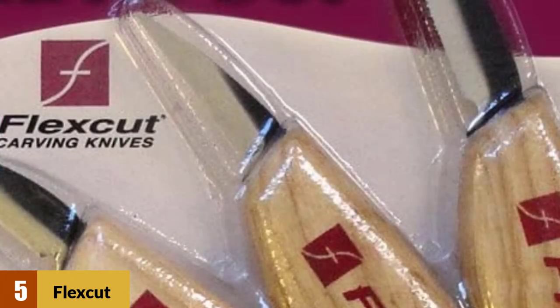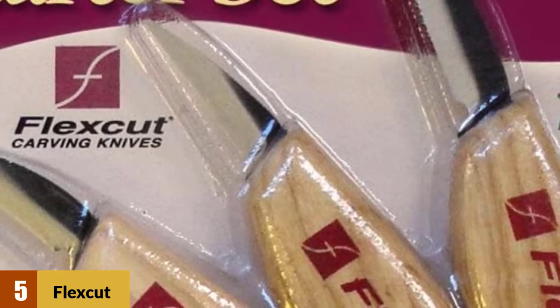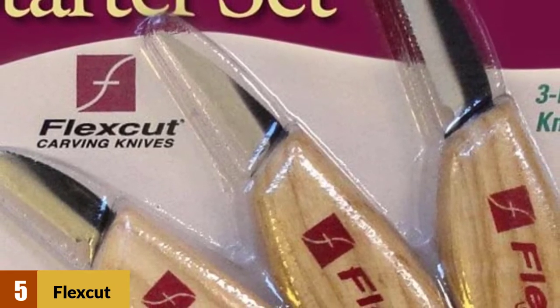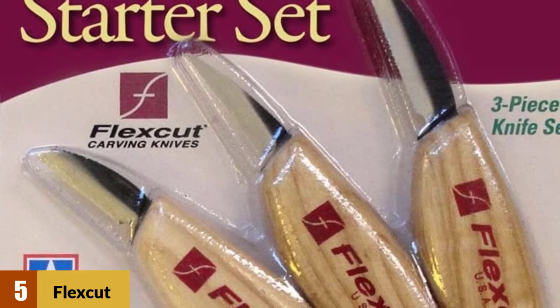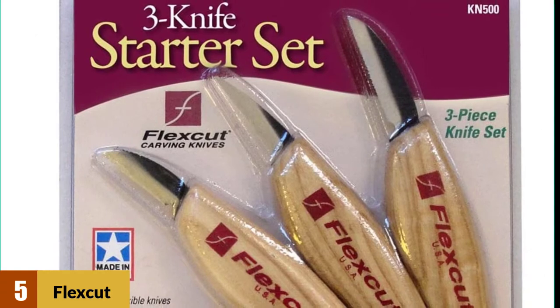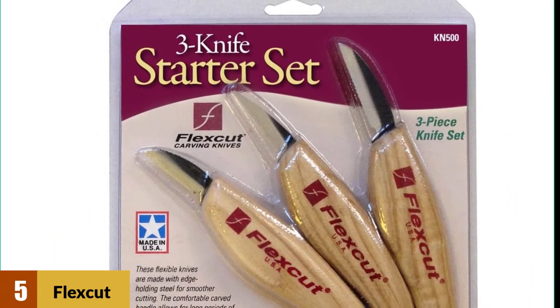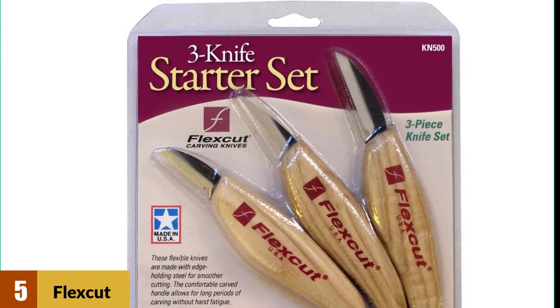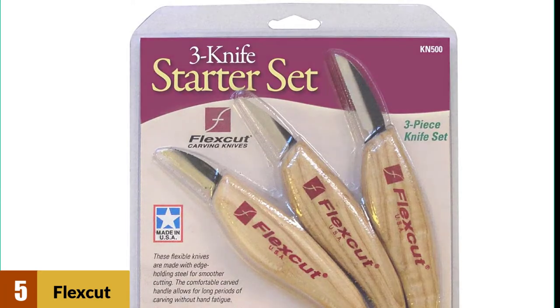Proper whittling kits for beginners are going to be much similar to what Flexcut has to offer. The high-carbon steel blades are the preferred material type — they hold up best with wood and last a lot longer than regular steel. If you take care of your tools, you won't run into problems with chipping or edge folding. However, the blades are a partial tang, meaning the blade is inserted into the handle then fastened in. After a while the blade might begin to feel loose, but fortunately it is a quick and easy fix. Easily the best whittling kit for beginners.